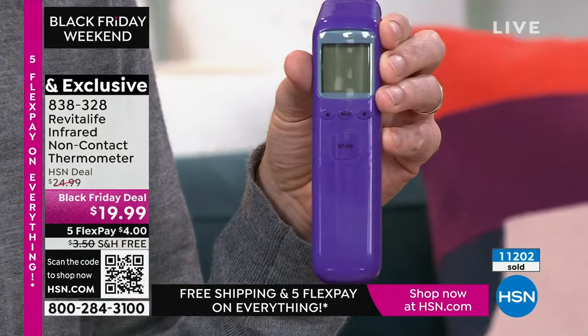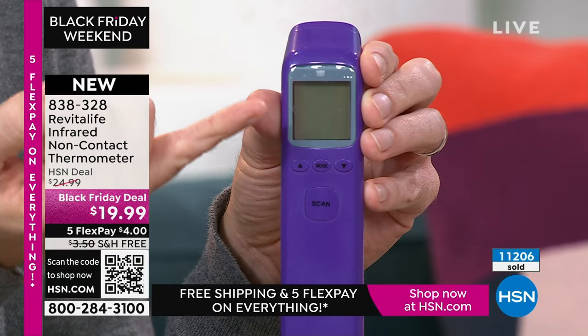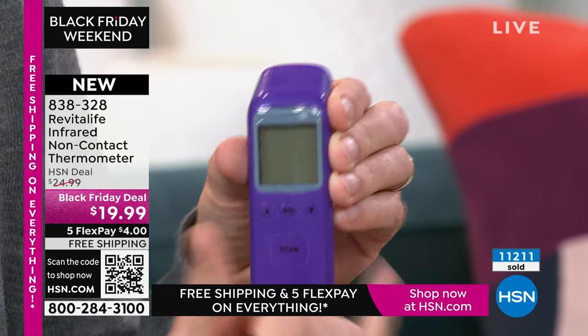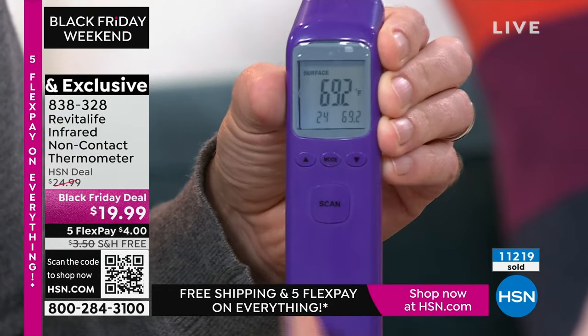All you do is hold down that big button in the middle. If you have an elevated temperature, this will flash red, letting you know you should go to the doctor. If you click on the right side, it'll also switch between surface temperature and body temperature.